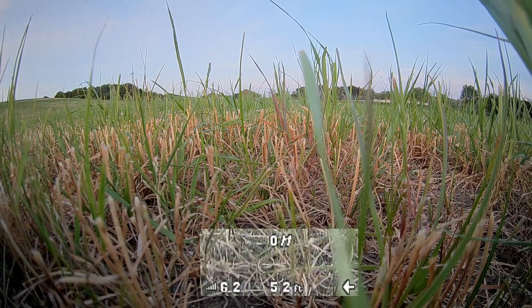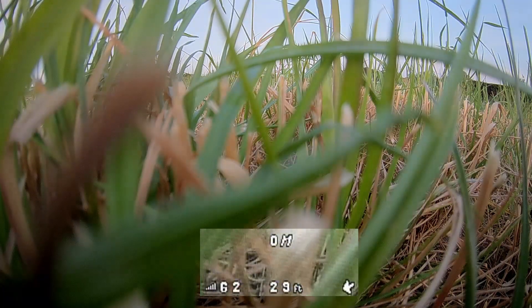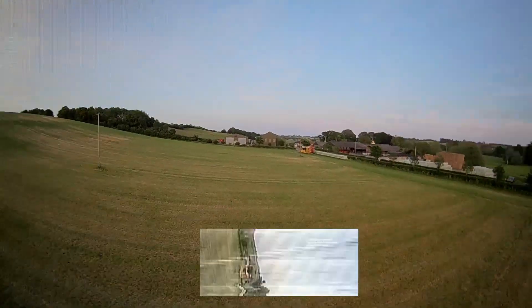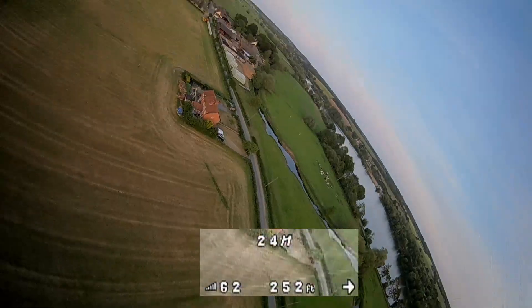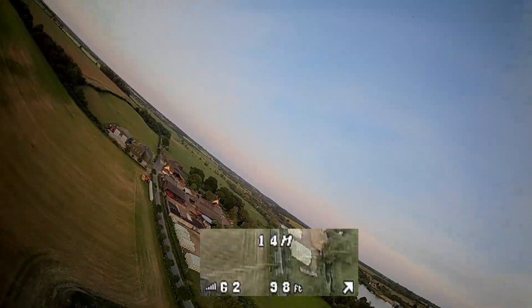I've given it more nose weight, so I need to give it some up trim. Well, that was a dodgy old launch — got a bit lost there just getting it up in the air so I didn't plonk it in the ground again. But it feels quite nice, feels more responsive, and it is bloody calm tonight.